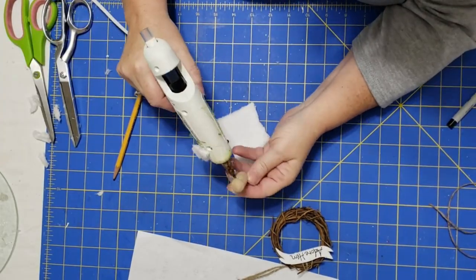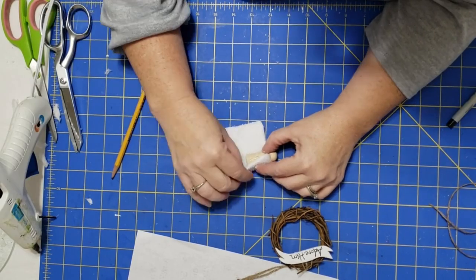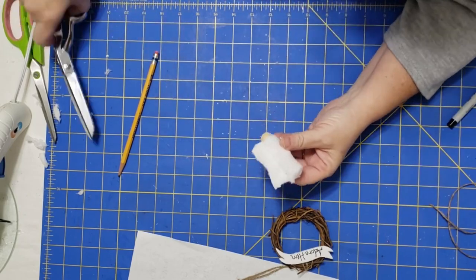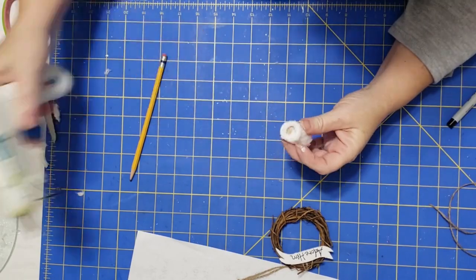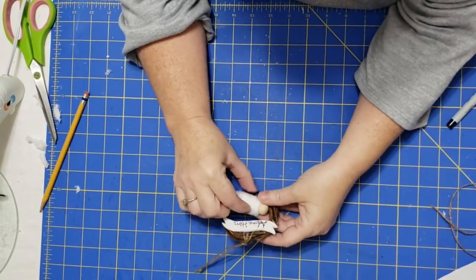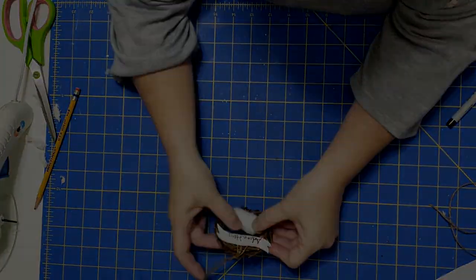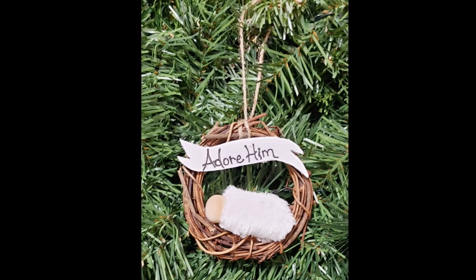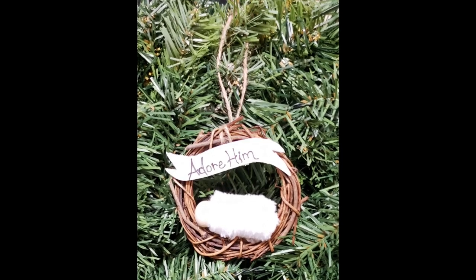Now I'm going to take this little wood peg person and a piece of my microfiber cloth and just glue it around him, making sure I get it close to the neck, then trim it up, trim off the bottom, and glue down the bottom — now it looks like he's swaddled. We glue that piece onto the bottom of our wreath, and there's our baby Jesus. I really love this piece so much and it was so simple to make — you could even get the kids involved with this one.